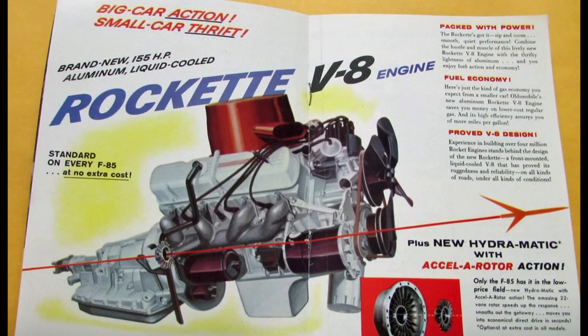This engine was also used in the Buick Special and optionally in the Pontiac Tempest for a number of years, and was eventually sold to Rover, where it became a pretty famous V8 overseas. It also formed the basis for the now-famous 3.8-liter 3800 Buick V6, when Buick introduced in 1962 a cast-iron V6 version of the engine in an attempt to lower the cost of the Special.